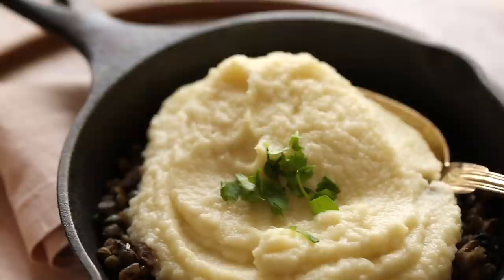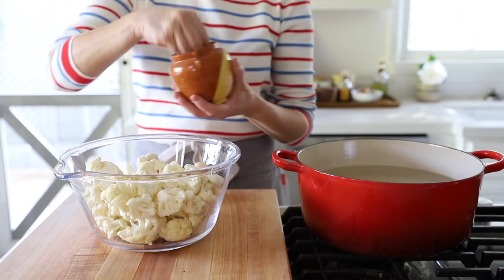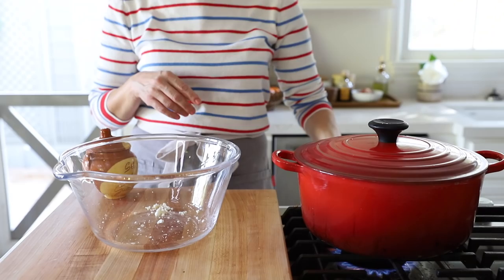Meanwhile, we can work on our cauliflower mash. Cauliflower mash is a trend right now and I know why — if you're craving potatoes but on a low-carb diet, they're the perfect solution with a very similar texture but way less carbs. Cook the cauliflower just like we did the potatoes: large pot of water with a little salt, submerge the cauliflower, cover, and put on a medium-high flame for about 10 minutes.